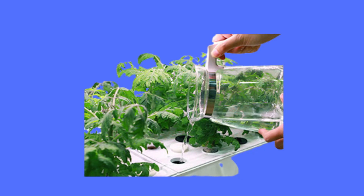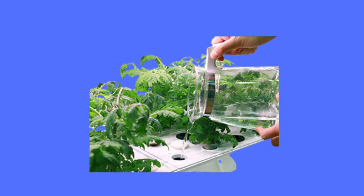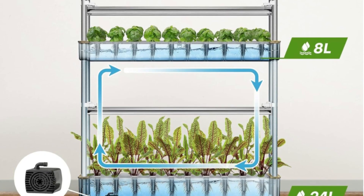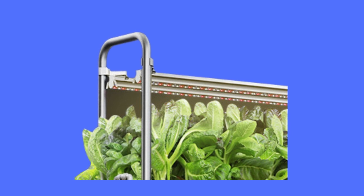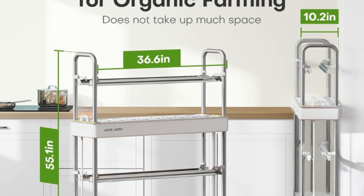Number 3: Quiet Water Circulation System and Smart Socket. The indoor growing system features a quiet water pump that circulates water and keeps nutrients flowing well to the roots, helping plants grow faster and healthier than in soil. It comes with a smart socket which makes it easy to set the light's working time. It's recommended to set the smart socket to 16 hours on and 8 hours off so that the plants can grow better.